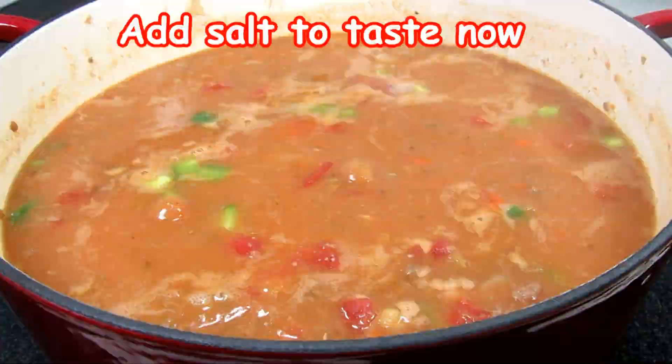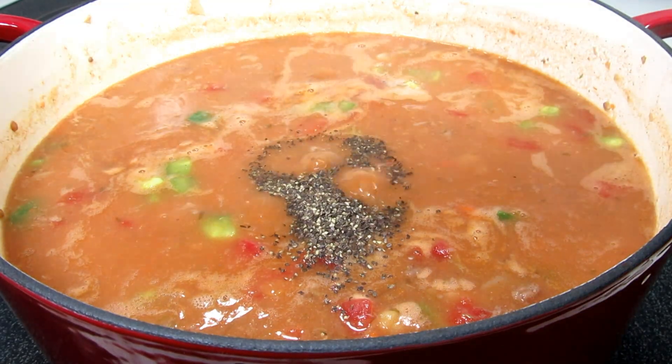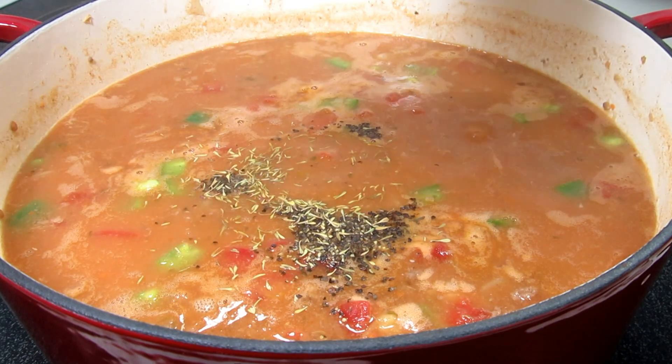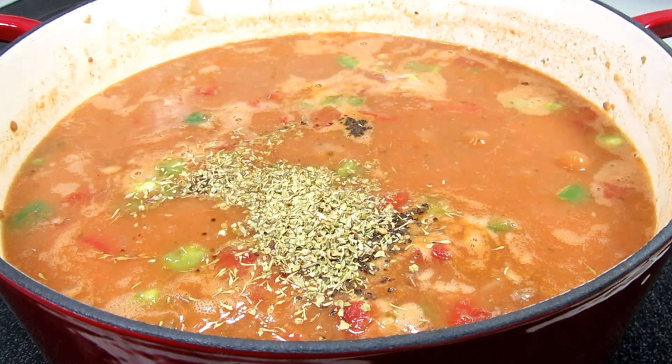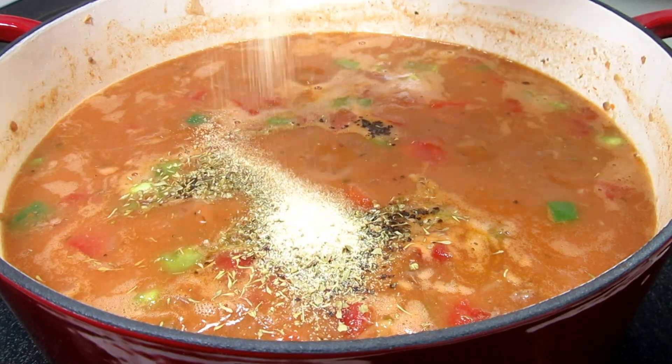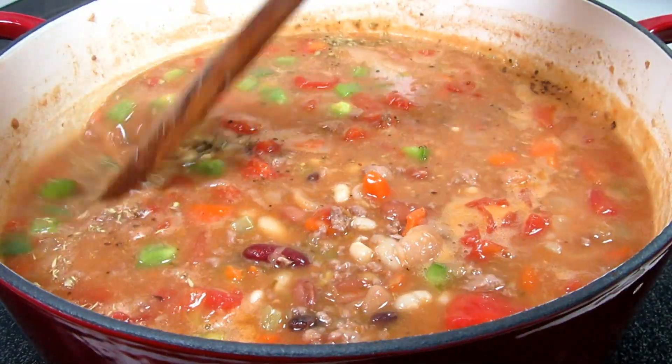I'm tasting for seasonings and I'm adding in a quarter teaspoon each of black pepper, thyme, oregano, and some garlic powder. Bringing this to a low simmer, covering and cooking for an additional 30 to 45 minutes or until the beans are tender.